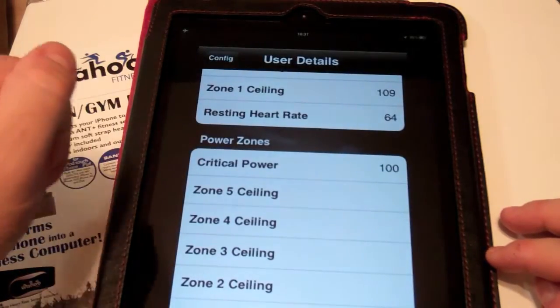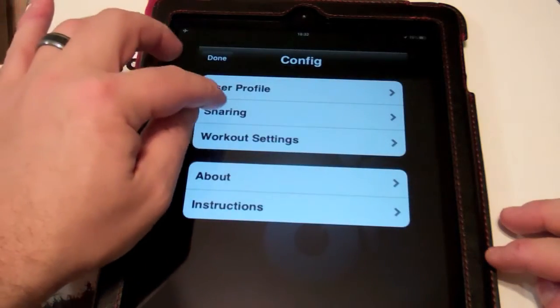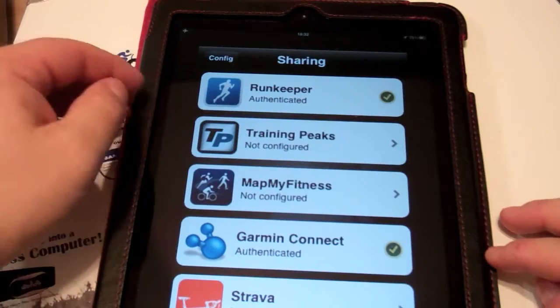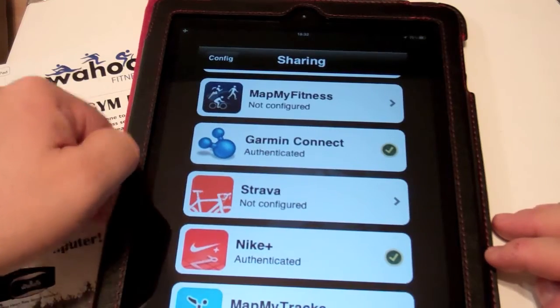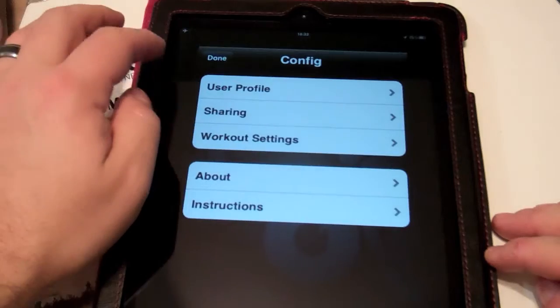If you're doing cycling, you have some power zones available. After that, you get the sharing section, where you may want to upload your workout to popular sites like RunKeeper, TrainingPeaks, Garmin Connect, and Nike Plus. Check marks indicate that you've already filled out your username and password for each of those sites.